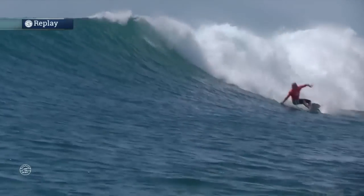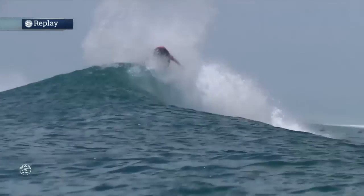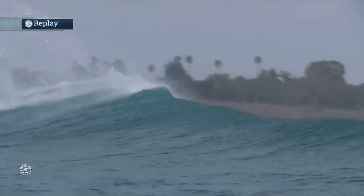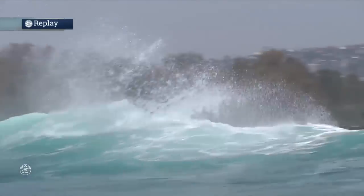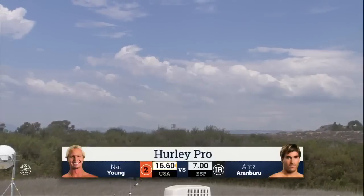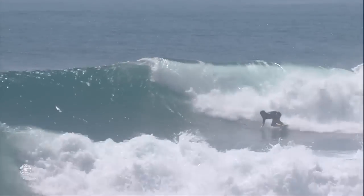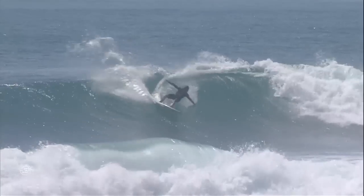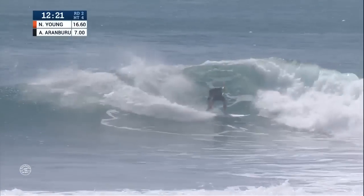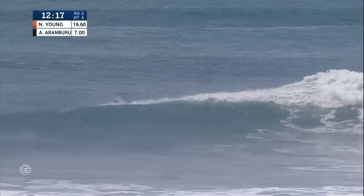Aritz Aramburu has got a tall order right now — 16.612 total required from him. Look how hard he comes off the bottom, just leans into it, all that power on the back foot, and then just tags that lip. So much confidence in his equipment, so much confidence in his choice of turns. It doesn't look like there's any doubt in his mind what he wants to do on that wave. Nat Young has a 16.6 combined total out in front. But right now we're seeing the comeback trail for Aritz. Snap to start, big roundhouse cutback on the second move, layback wrap just to change up the rhythm, and he's out of there.